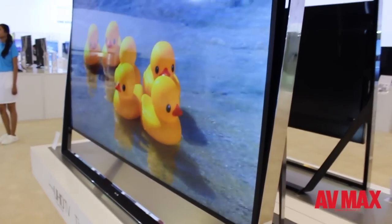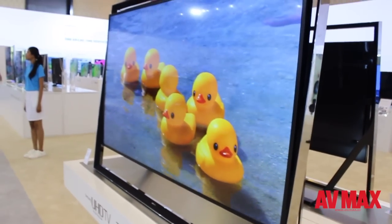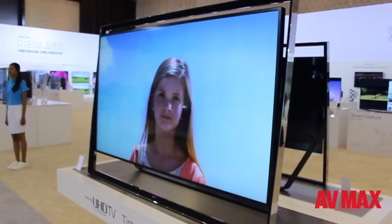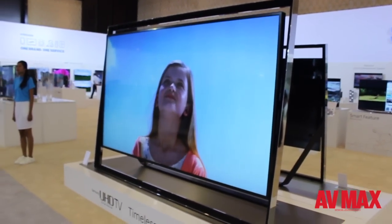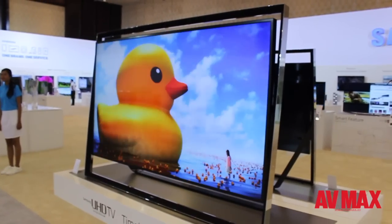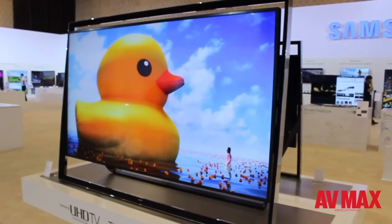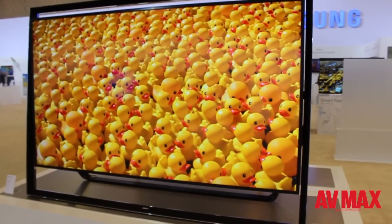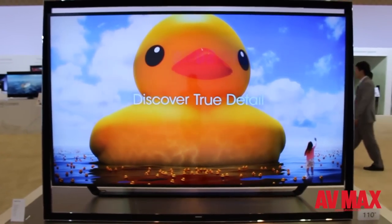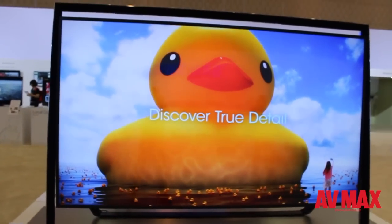This is the 110-inch UHD TV by Samsung, the model number being S9. This TV is also going to be available in India starting February or March. As mentioned, it's a UHD TV and not a curved TV.